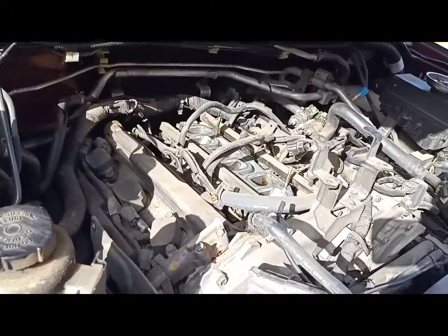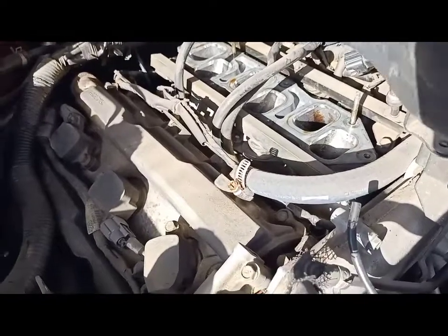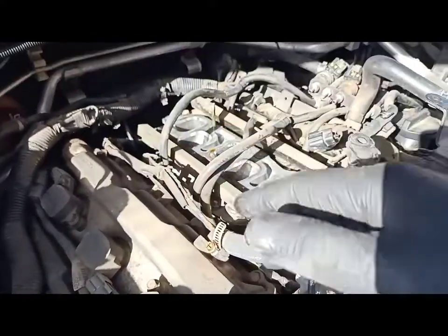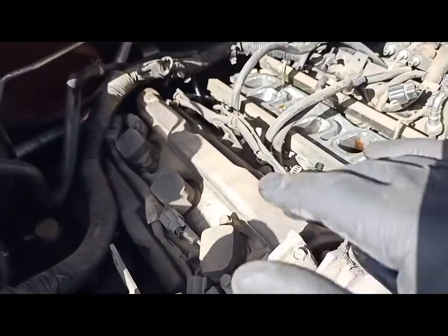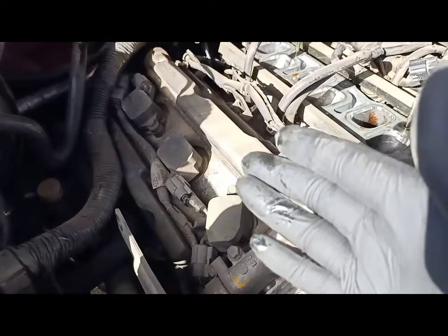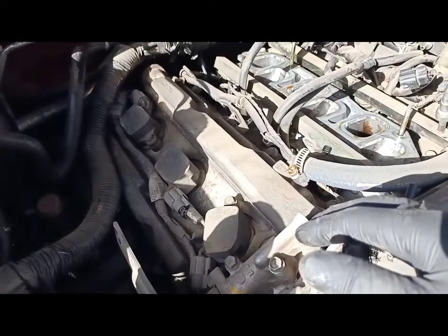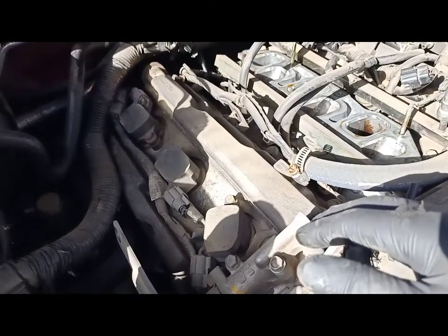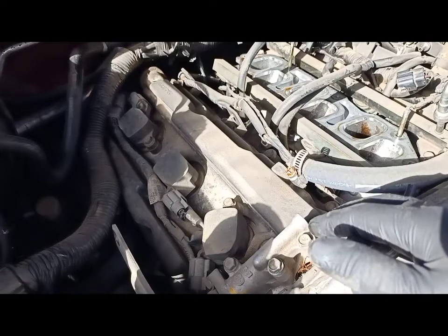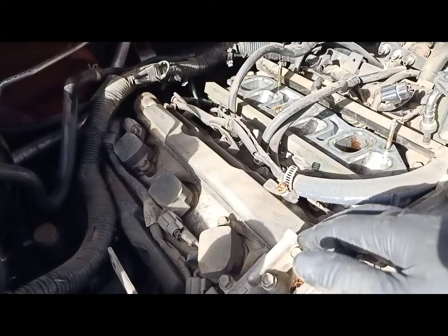This is how you remove the intake manifold on a Nissan Pathfinder. Now that the manifold is removed and everything is open, make sure you don't drop anything in there — otherwise it's going to be a hell of a drama. That's how you remove it. The reason I'm doing this is one of the ignition coils underneath the manifold has failed. Thank you very much for watching. I hope this video is helpful for you to remove the intake manifold. Please subscribe to my channel to keep me motivated. Thanks for watching.